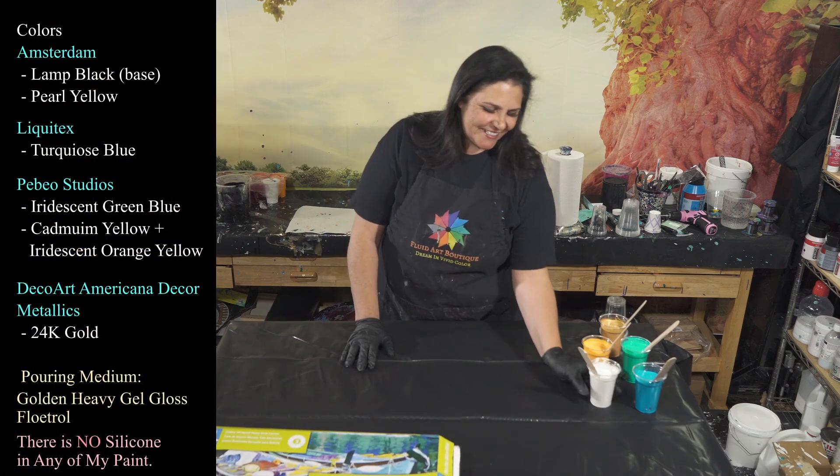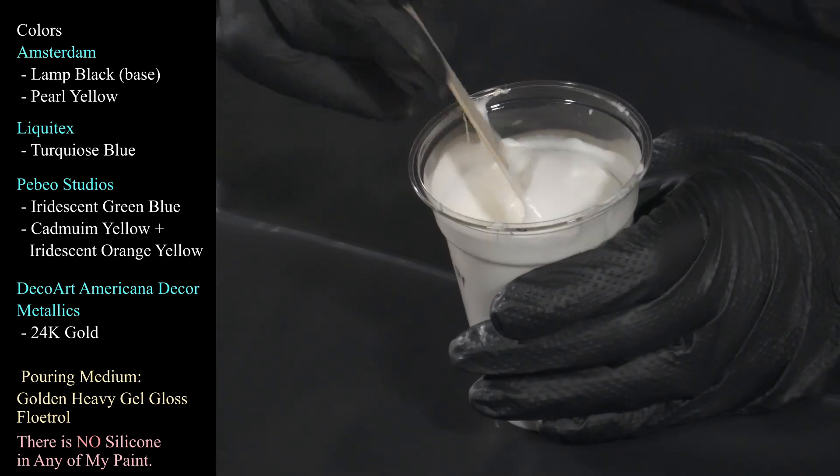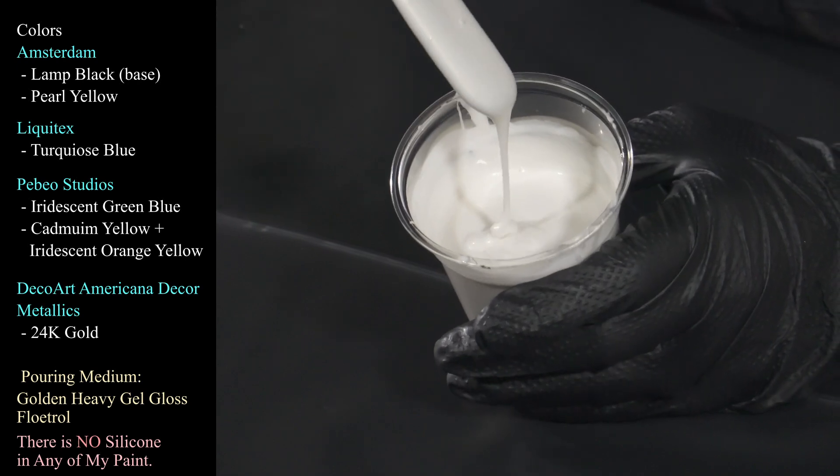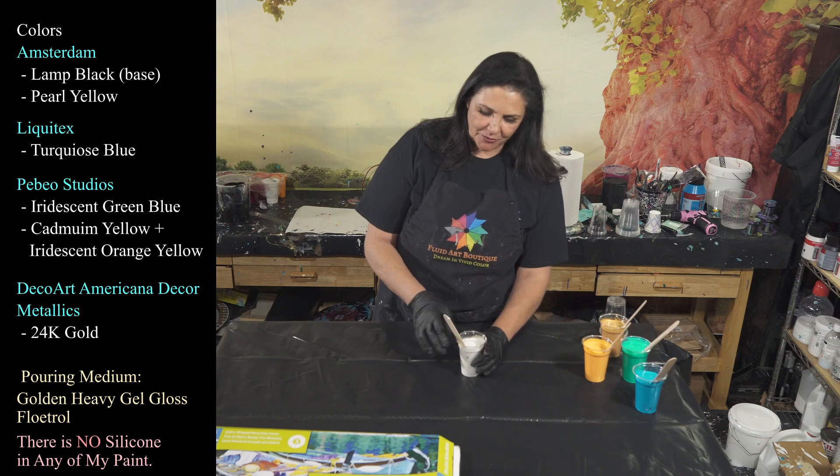The first color we're using tonight is this beautiful Amsterdam Pearl Yellow. My little love affair continues, even though it's kind of on the back burner. She has a beautiful color and it dries so pretty — it's this gorgeous light gold color, which I really, really like.